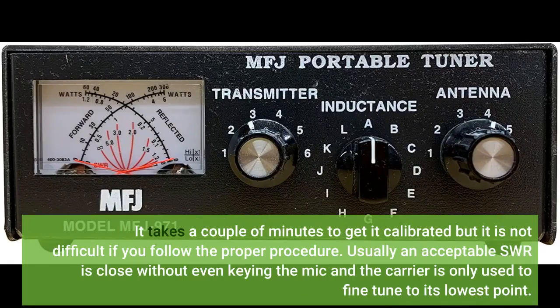It takes a couple of minutes to get it calibrated but it is not difficult if you follow the proper procedure. Usually an acceptable SWR is close without even keying the mic and the carrier is only used to fine tune to its lowest point.